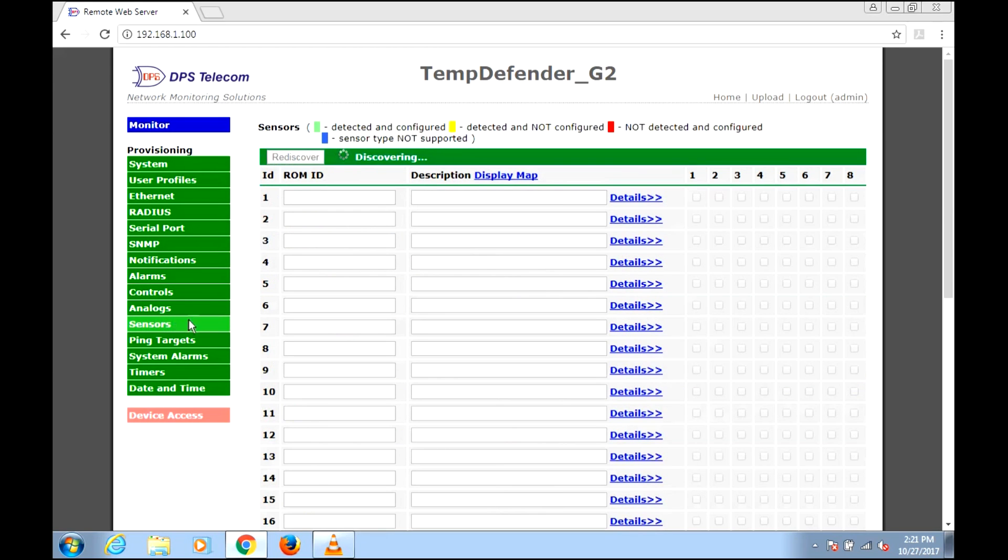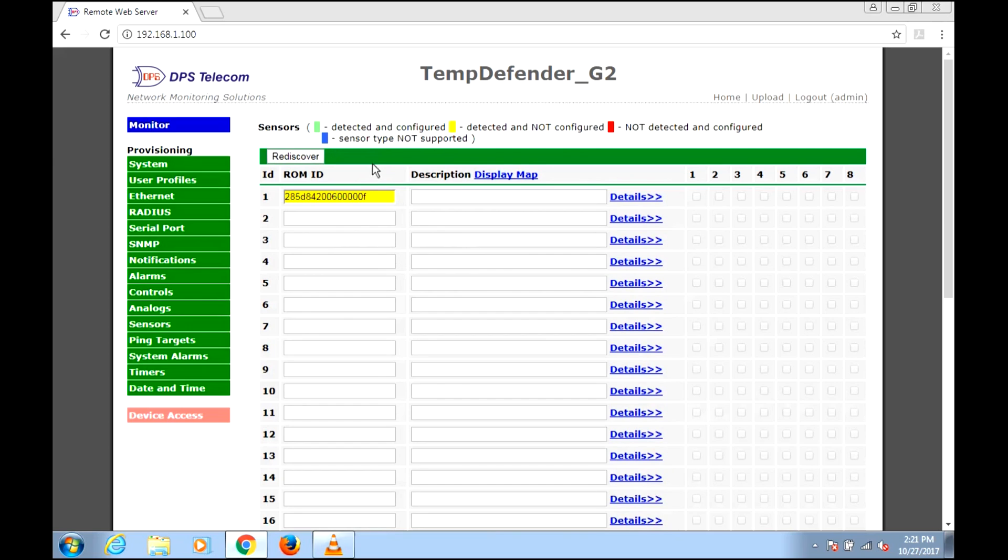You'll see a discovering step that happens in about one second, and there is actually a sensor that's already connected. We haven't plugged in any sensors yet — that's actually the internal sensor in the Temp Defender, and it's just built in. It is treated as if it were a D-wire sensor externally, so as far as the software is concerned it will always be there in slot one.